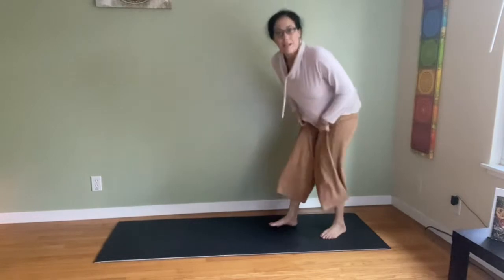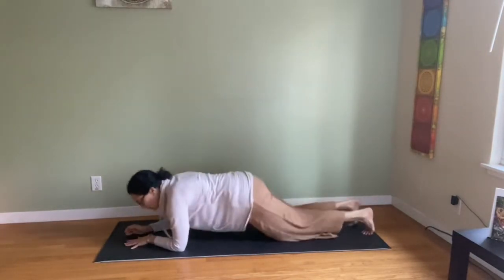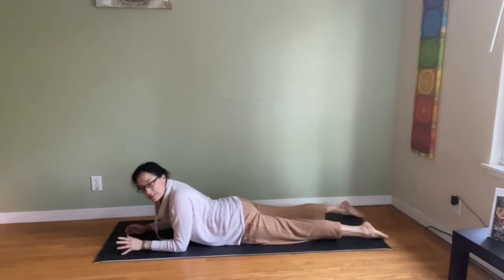Some gentle backbends on the floor are good to do every day. I'll show one gentle one, not as gentle, and you can choose.